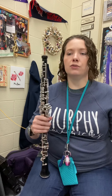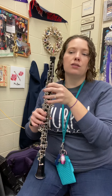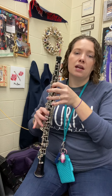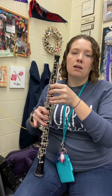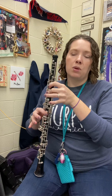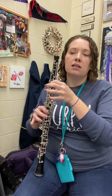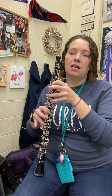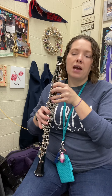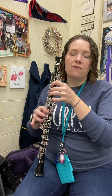All right, let's check out our notes. This one starts on C, then rest, rest, rest, C, D, E-flat, C, D, B-flat, B-flat, B-flat, C. Repeat: C, rest, rest, rest, C, D, E-flat, C, D, B-flat, B-flat, B-flat, C. Rest.